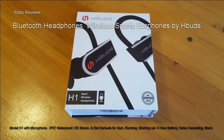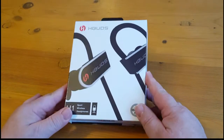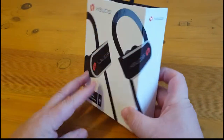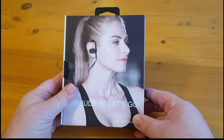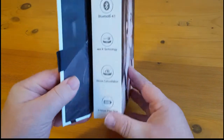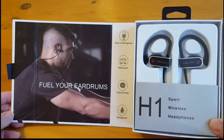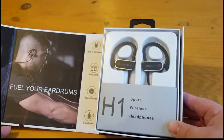Good morning, people. Today we're looking at a set of Bluetooth headphones. These are sports earphones made by HBuds, coming in a nice retail box, with a model number of H1.